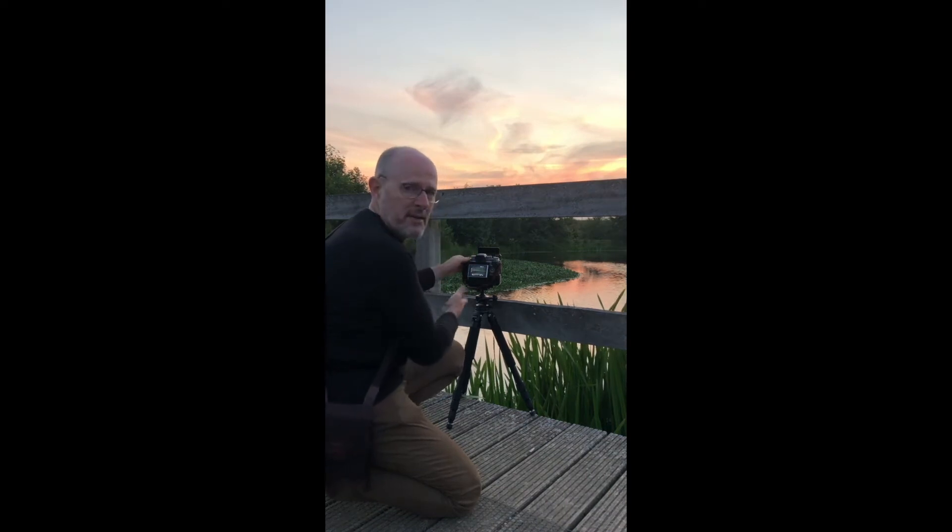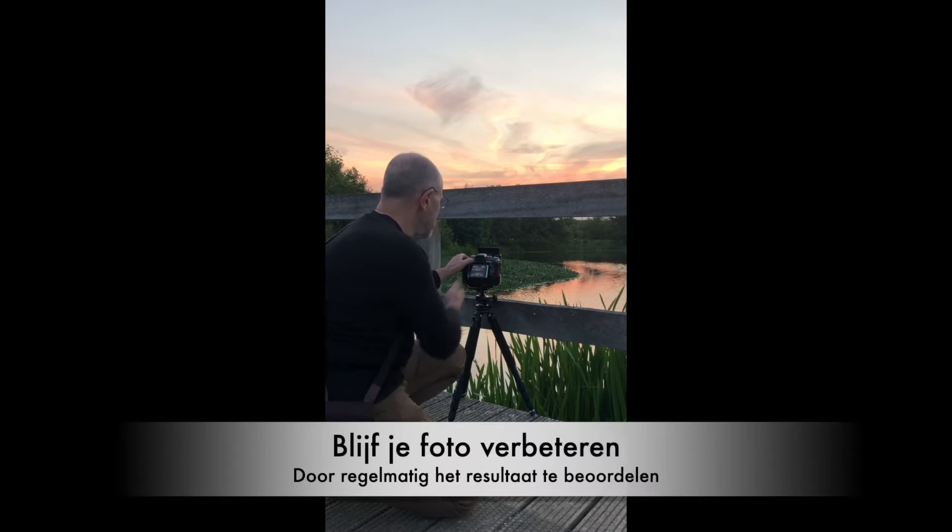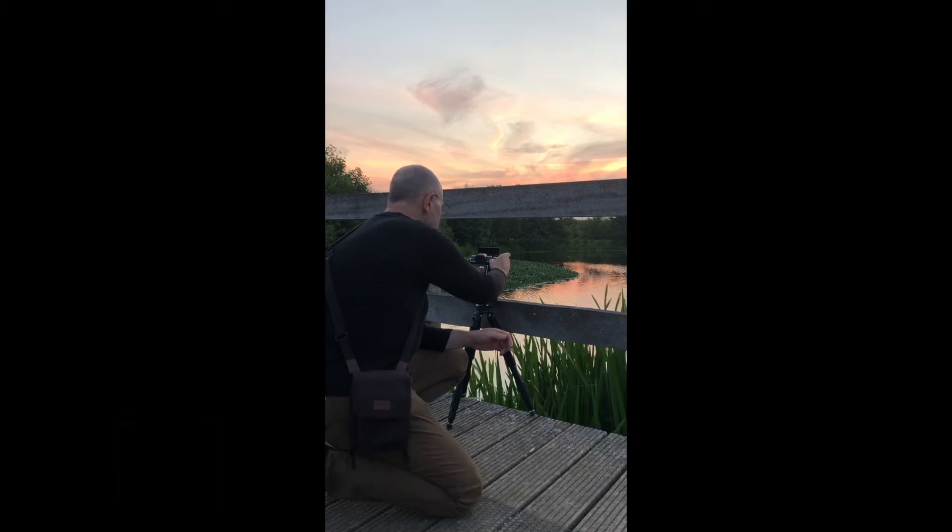As we look at the results, we will always check if the exposure is correct, if we get the color right, and if the water tones are balanced. Maybe we will make it a little lighter.